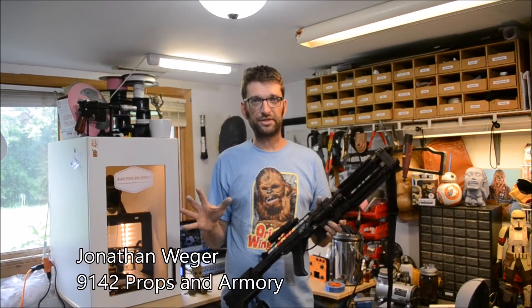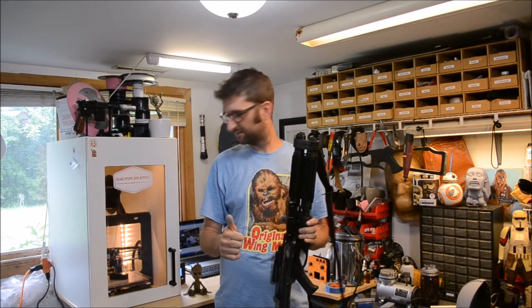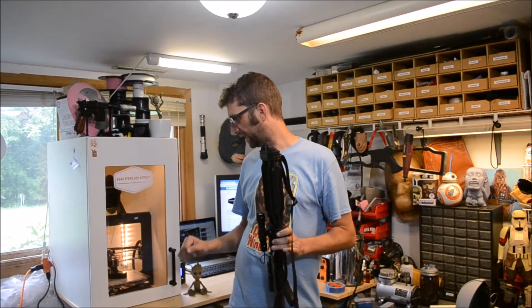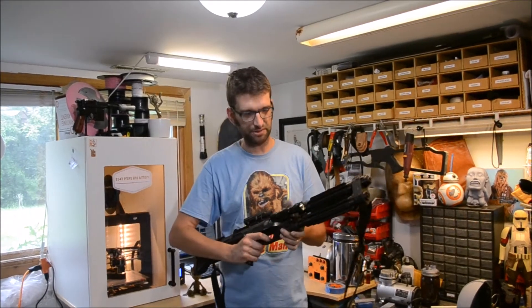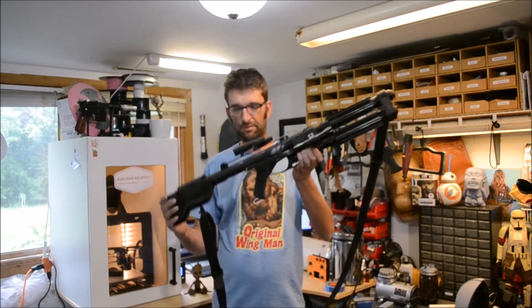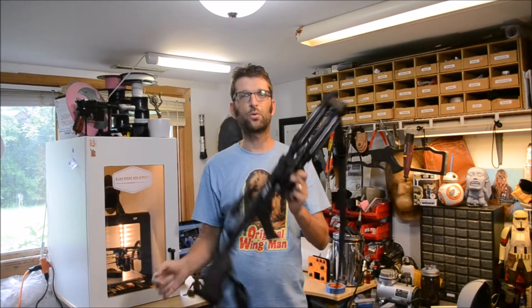I do a lot of 3D printing and I've seen way too many people driving themselves crazy with a simple thing: getting your print off your build surface when it's done. I've got a way that works really extremely well. I'm going to show you how to do it - very simple, very easy - so you can get back to making cool things with your printer.